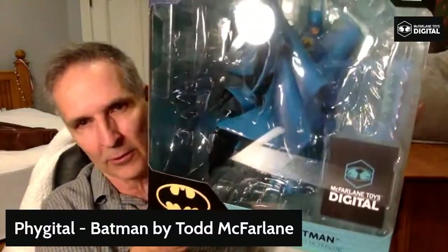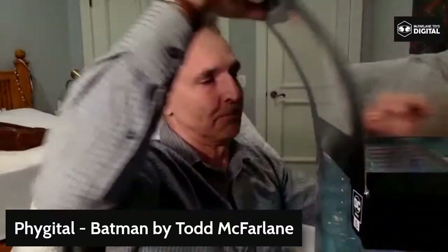What ends up happening with this one, you'll be able to get it on Amazon, McFarlane's toy store, Entertainment Earth. If you buy this figure, you're going to get a free digital art. I'm going to show you how this works because we're going to open up this bad boy. It's a big box. It's based on the original artwork that I had done.